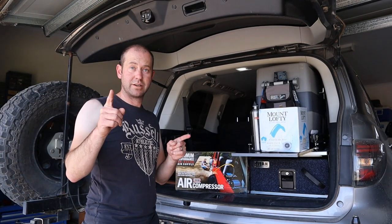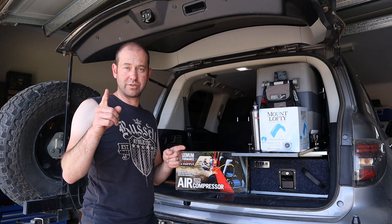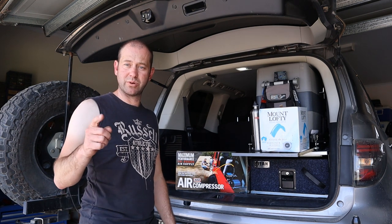Alright, we'll try again. The guy's building a shed over the road here, and every time I press record, he starts grinding something.